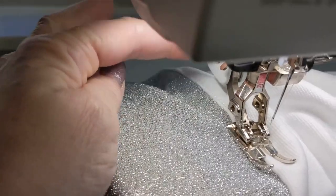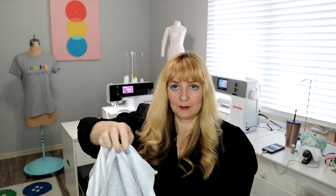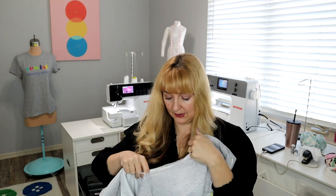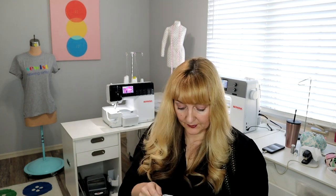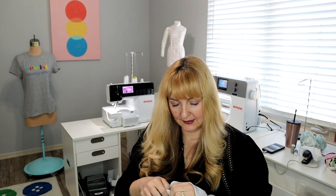I went ahead and dropped down my even feed foot — it just helped it feed through better. Look at my lovely little sleeve — it's already hemmed and ready to go, and now I'm going to set it in. So we're going to take right side sleeve to right side dress, catching all layers. We're treating the silver and the white as one. Now they're no longer treated independently. The thing I like about doing sleeves like this is you don't have to do a hem because the hem's already in — it just makes life easy and it's so nice and finished. If it flips up, look at how pretty it is on the inside. One of my favorite ways to finish a short little sleeve like this cap sleeve.